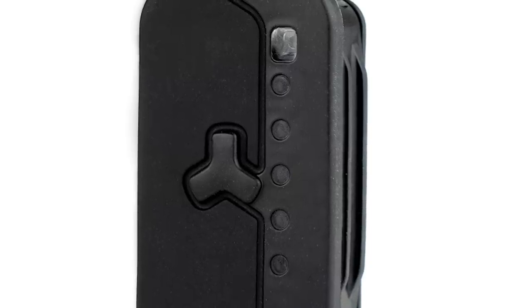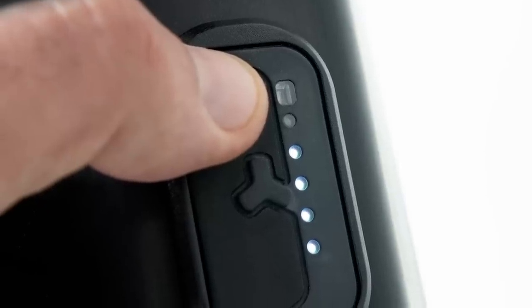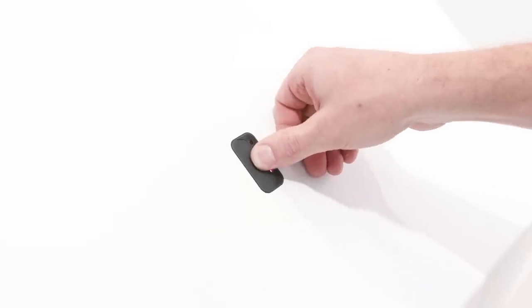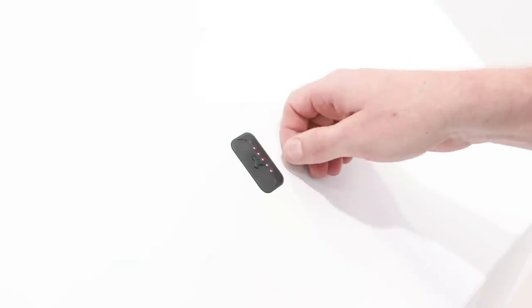It's essentially a cleaner version of the previous remote. One immediate question is what happens in rain — and Fazua has thought about that too. They created a rain mode which doesn't interfere with the touch sensitivity; you simply switch between modes by pushing on the polygon in the middle of the remote instead of swiping, so it works the same way.